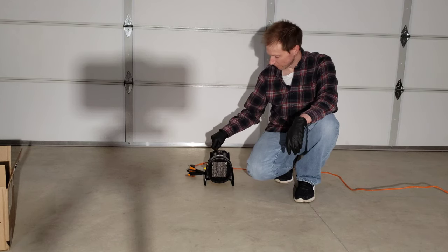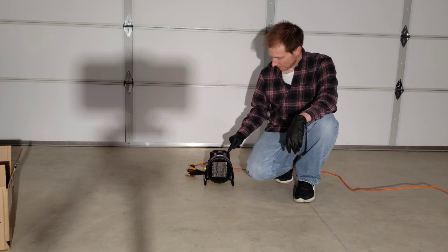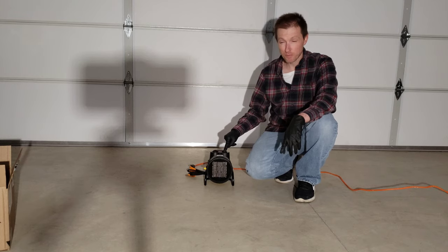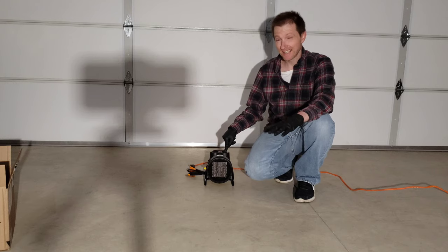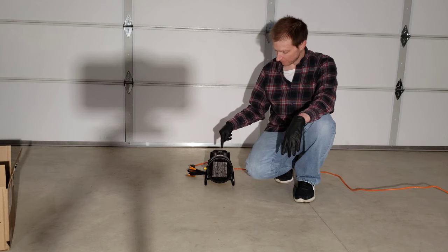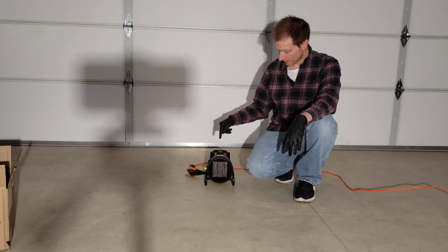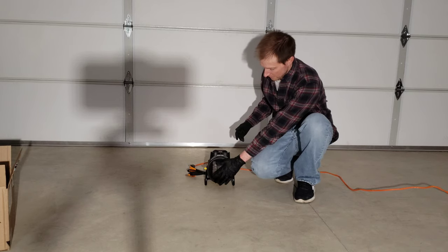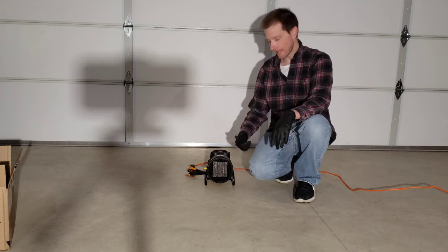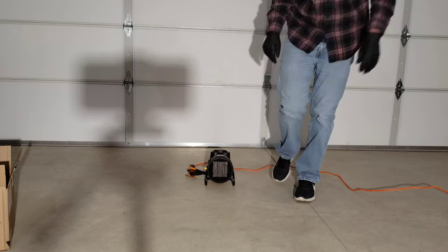I've got it plugged in. Let's turn it up to the 1500 watt option with the heat cranked all the way. So you guys know, 1500 watts equals 1.5 kilowatts. In my area I get charged roughly eight cents per kilowatt hour, which means this is going to cost roughly 12 cents per hour to run — not horrible. I can already feel the heat coming out of it. It's really quiet — let me bring you guys closer so you can listen to it yourself. Yeah, it's not loud at all.